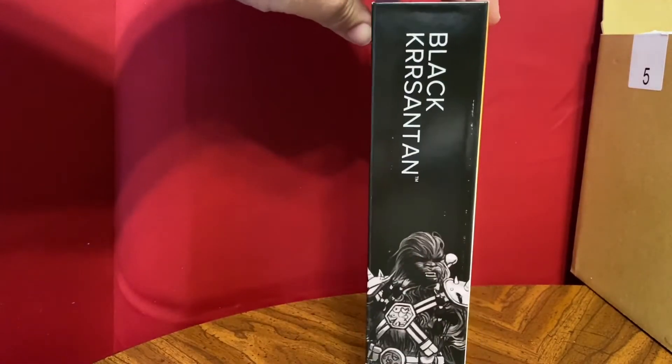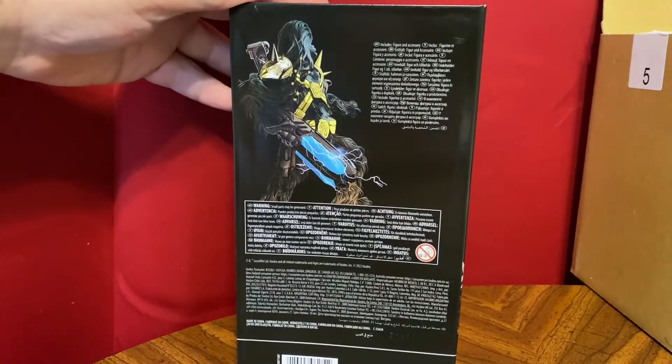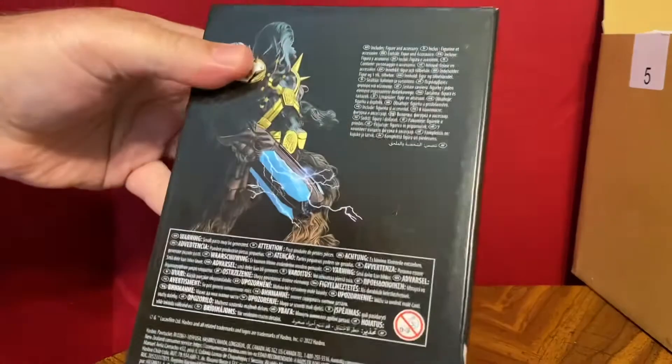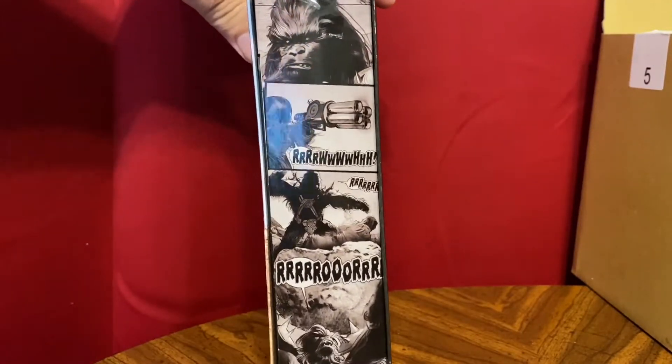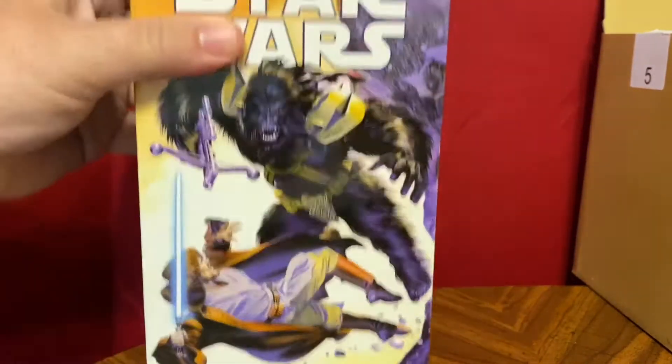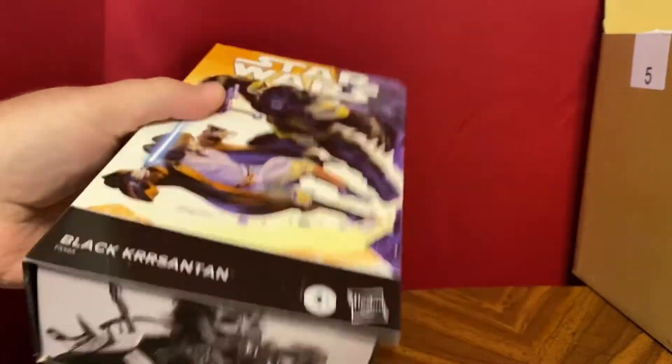These are pretty nice boxes. You can see all the artwork on the outside. No information on the back there — maybe it's on the inside. There are comic panels on the side, on the top, and on the bottom.